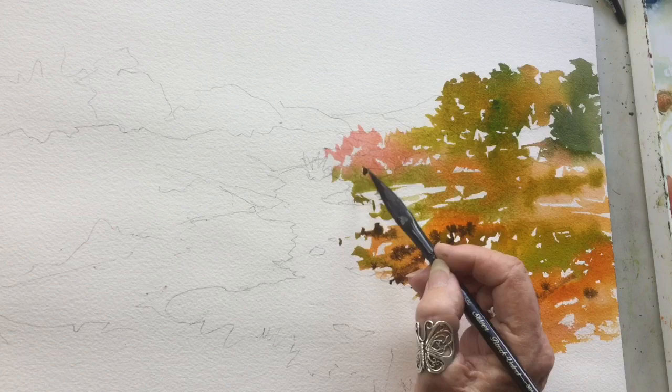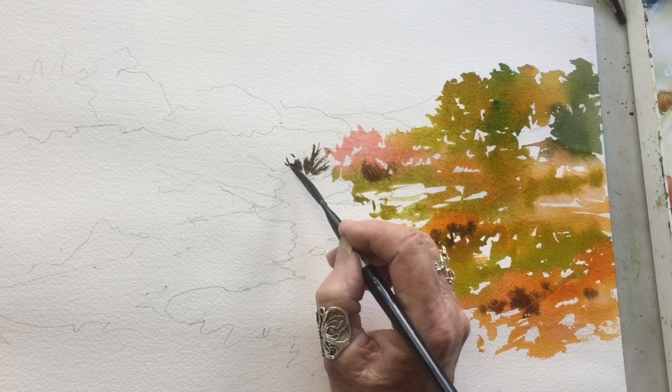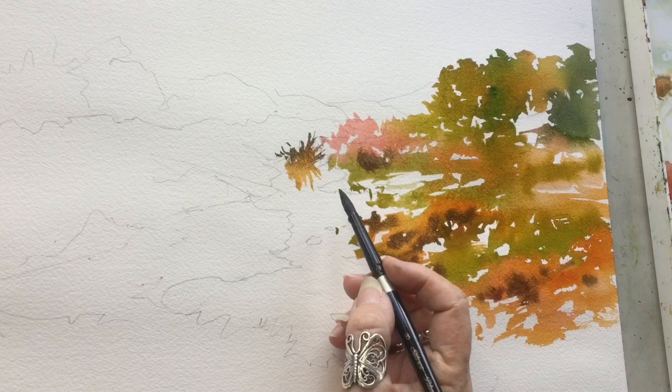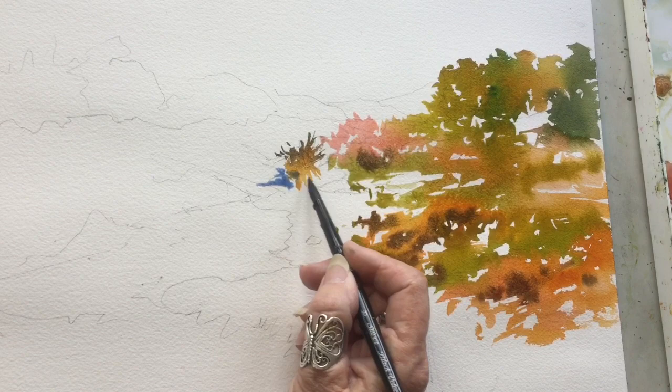As I gradually work up to my darks, I'm very tentative about putting too much dark in at this stage. I want to keep this more of a high-key painting, so as the brush dances across it's mostly using my bright, cheery colors. Occasionally I'll mix a little bit of burnt sienna with the French ultramarine blue, and that makes my dark, but at this stage I don't need too much of it.